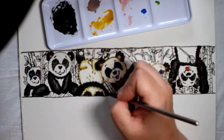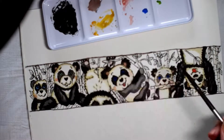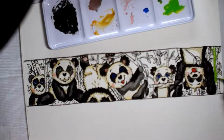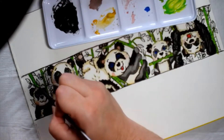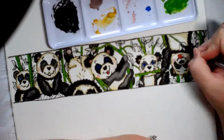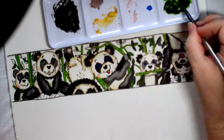Especially I love this little panda on the right that's hanging upside down, little tongue sticking out. Had to add a little bit of blush to their cheeks — a cute little cartoon look. Painted some bamboo. I really like the one that has the bamboo in its mouth. Super cute.